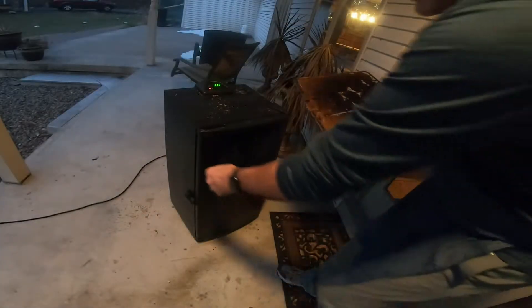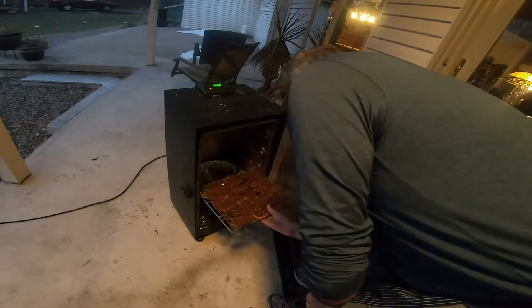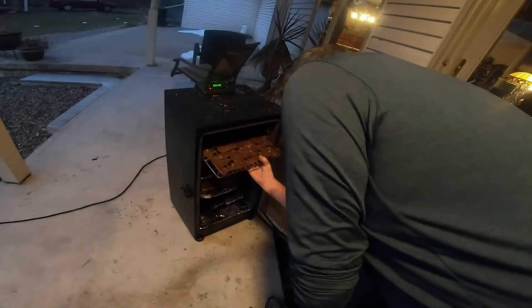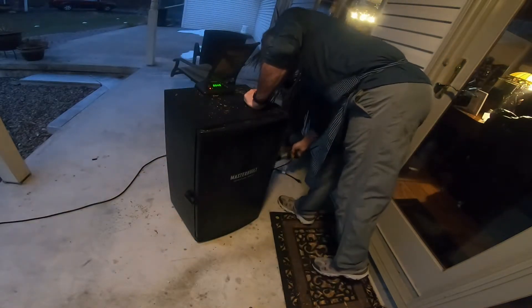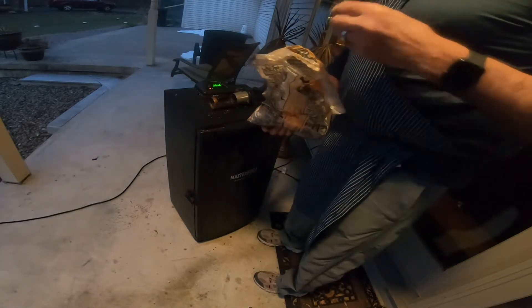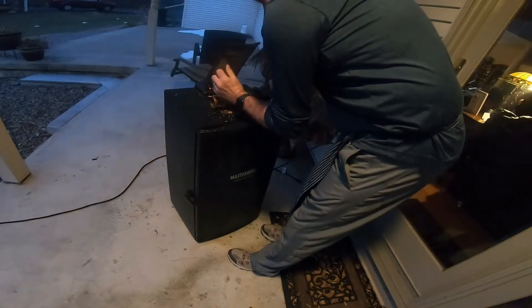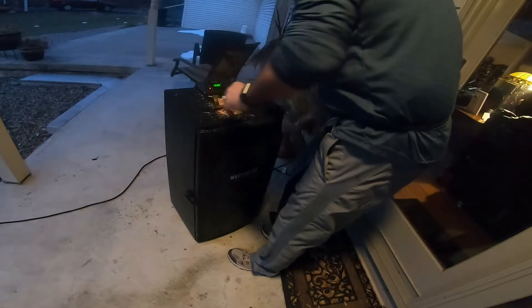We're up around 122 degrees right now. The reason I put the chips in around 100 to 125 is I know the heater's gonna kick up another 100 degrees, so I'll get some good heat on those chips. Whether you're smoking and use chunks, it doesn't make any difference — I don't pre-soak anything.